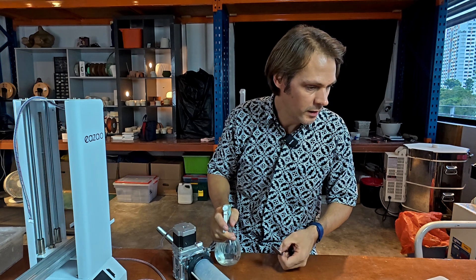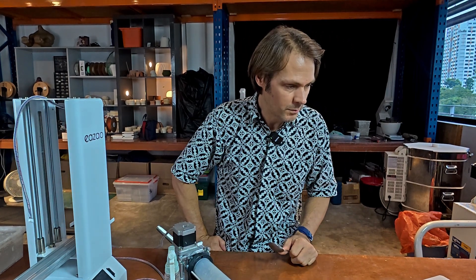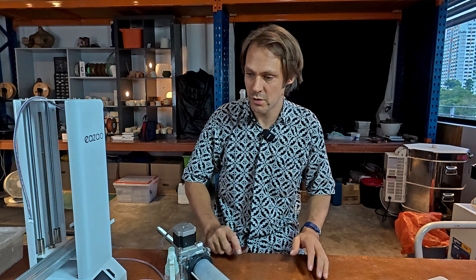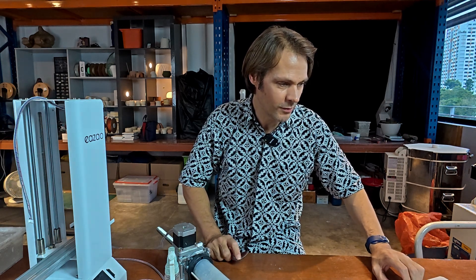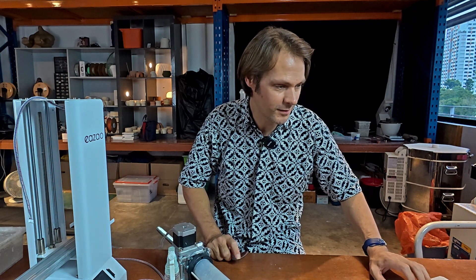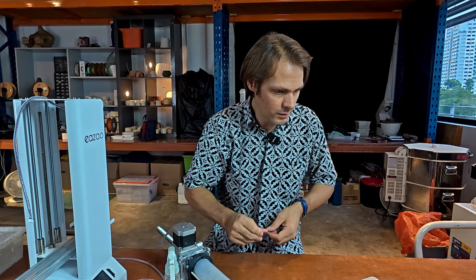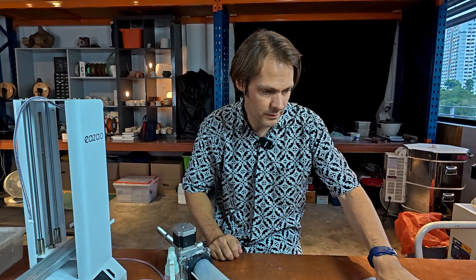One commenter on my last video commented that I can switch it to permanently on. I think that should override the automatic shutdown of the motor for a few seconds and that should solve the problem. EZIO also suggested this same thing, although I think they got it from him. They want me to switch off the X and Y axis but then leave the Z axis on.